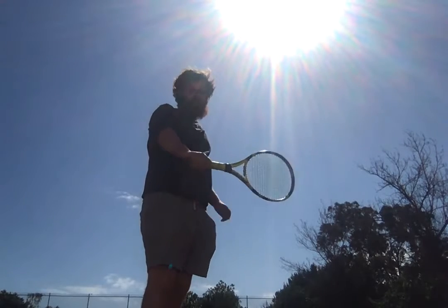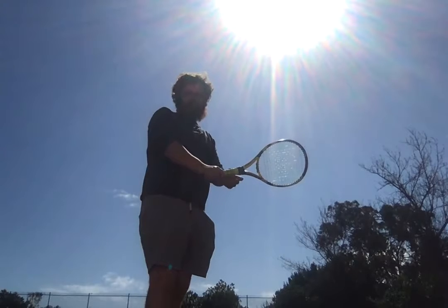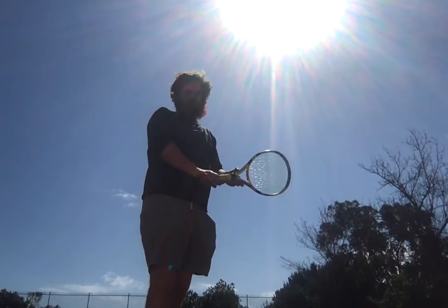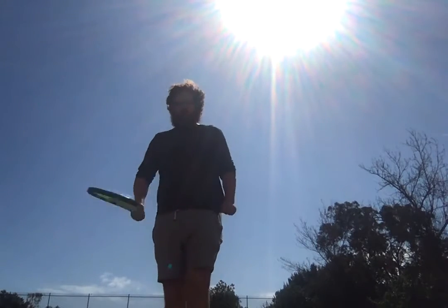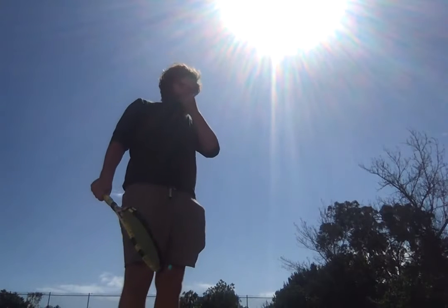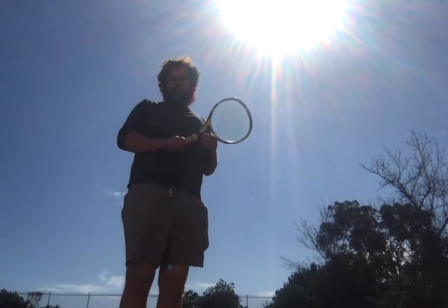I'm keeping the grip the same as well for the backhand. The backhand would be the rear side eastern 45 degrees. So I'm not moving my hand position at all.